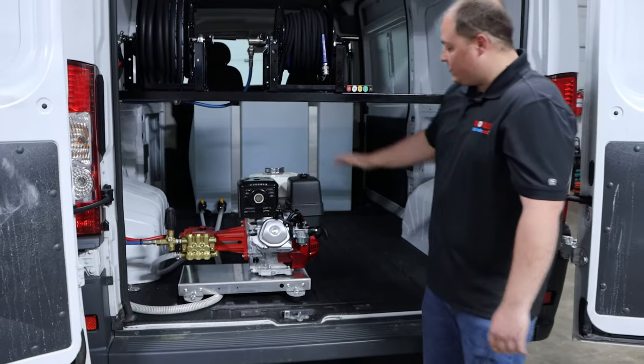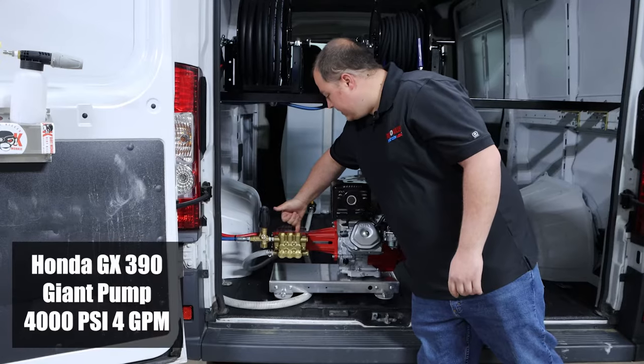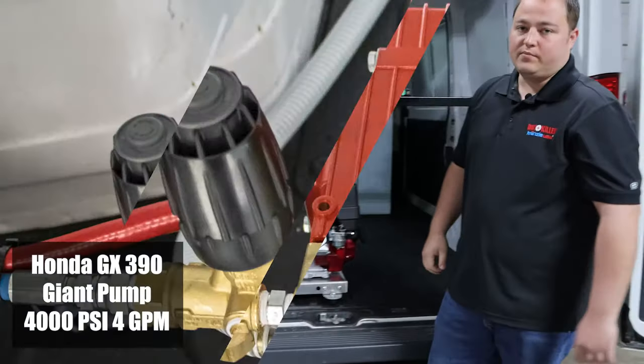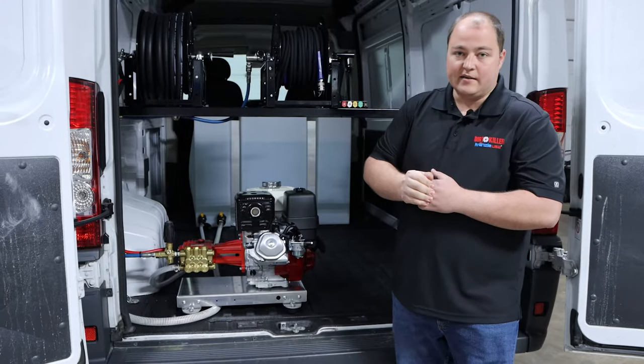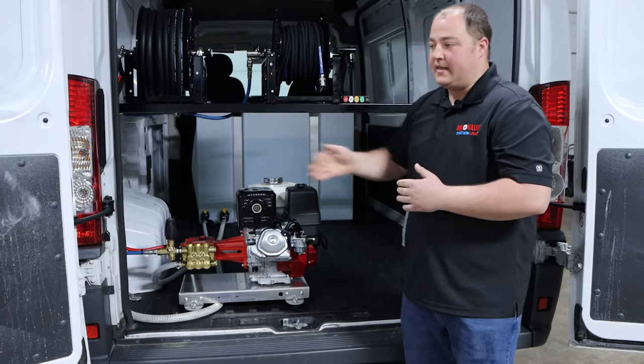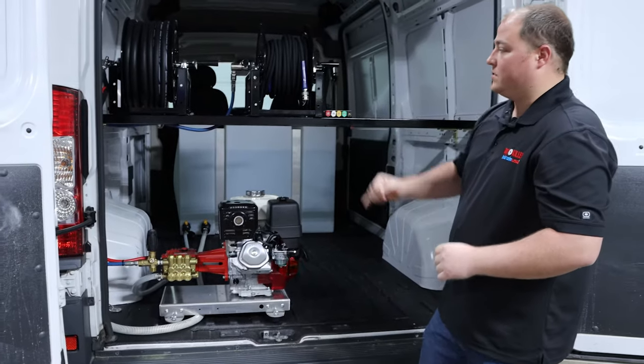On our pressure washer, we start with a Honda GX390 pool start, as well as an industrial grade Giant pump that does four gallons a minute at 4,000 PSI. Not necessarily needed for detailing, but that pump is one of the most durable ones in the industry, which is why we chose it for our customer.